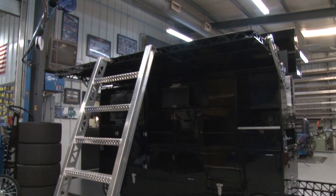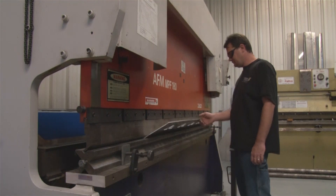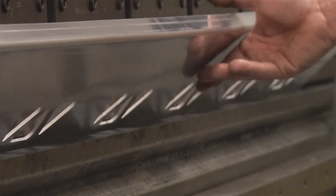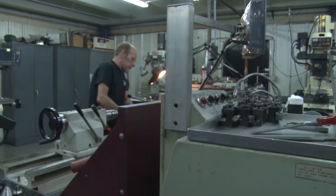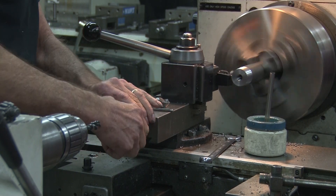So a lot of those big pit command boxes, the tire carts, gas carts — a lot of that stuff you make as well? Anything that's in the garage area we pretty much handle. As far as shop equipment, we're big on that — surface plates, fixturing, test rigs, pull-down rigs, seven-post systems. We're a full-service race prototype fabrication shop.